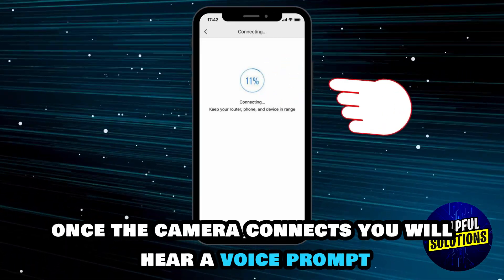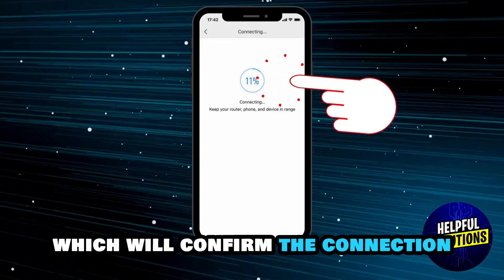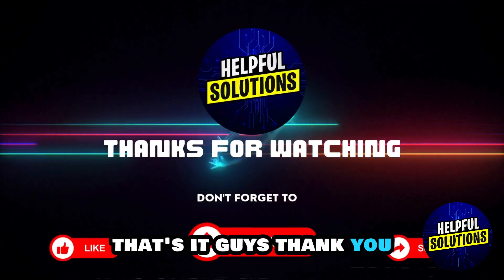Once the camera connects, you will hear a voice prompt which will confirm the connection. That's it, guys — thank you!